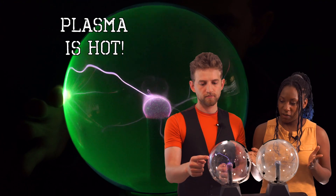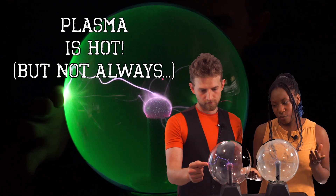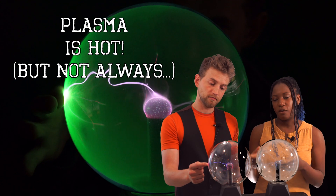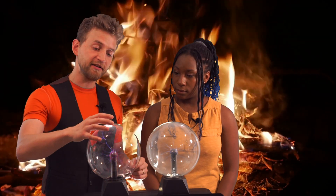Plasma creates heat, but when you touch it, it's not a whole lot of heat because we're only creating a pathway for a small amount of the electromagnetic field. So the question is, how do we light something on fire using plasma? Well, more plasma equals more heat. We're going to increase the surface area of the electromagnetic field and create a larger current.